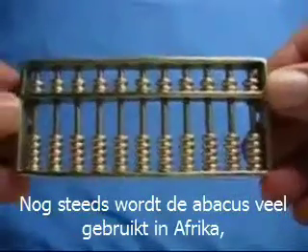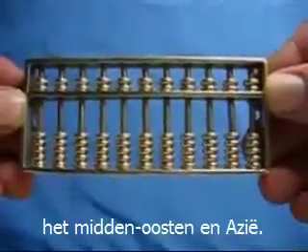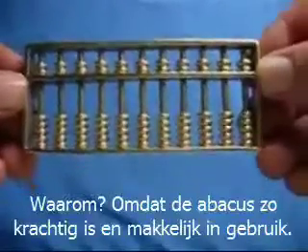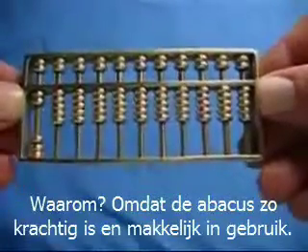Amazingly, the abacus is still widely used today throughout Africa, the Middle East, and Asia. Because the abacus is surprisingly powerful and intuitively easy to use.